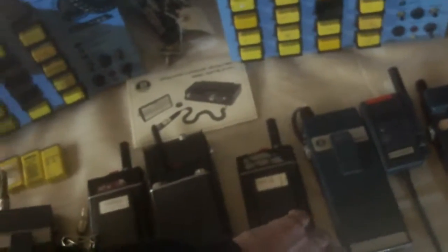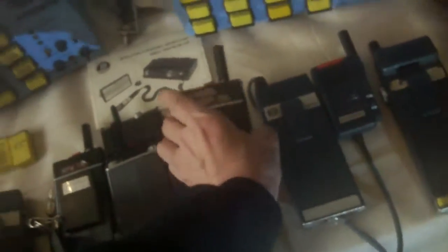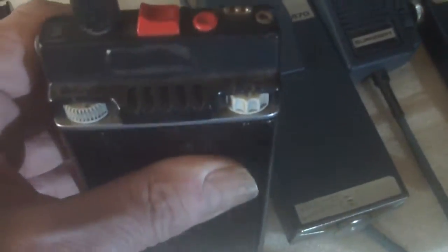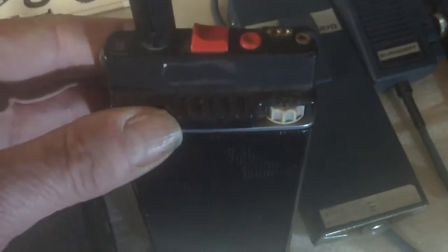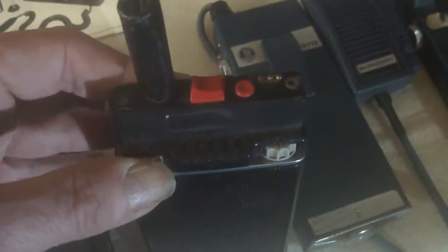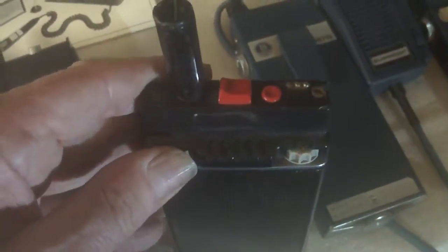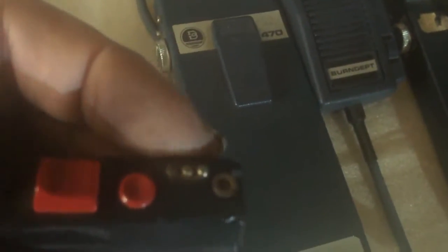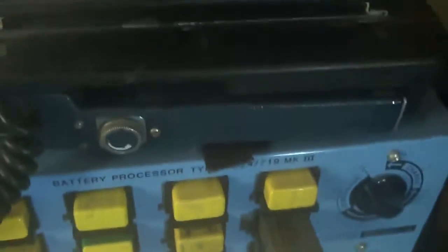You then went on to these six-channel luxury sets — six channels, you'd never want more than six channels on a police radio. There is the volume control and the channel control. Push-to-talk. Squelch. And charging contacts just there for going into the Burndett BE600 adapter.